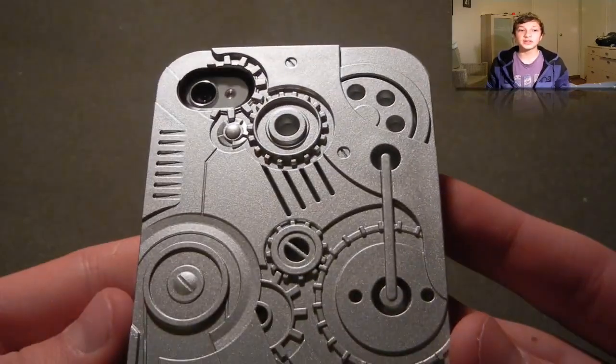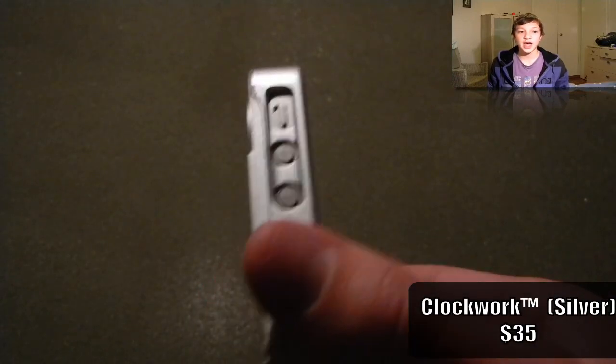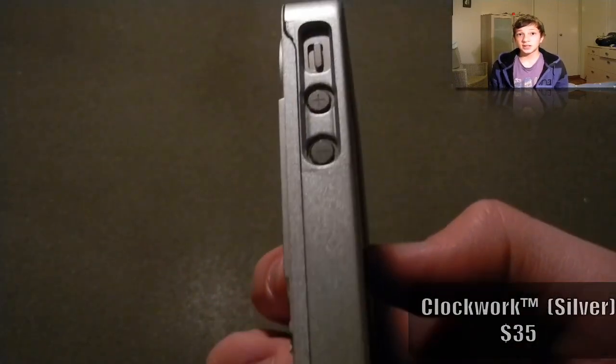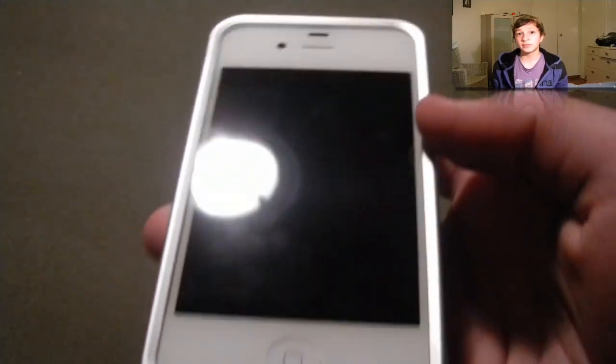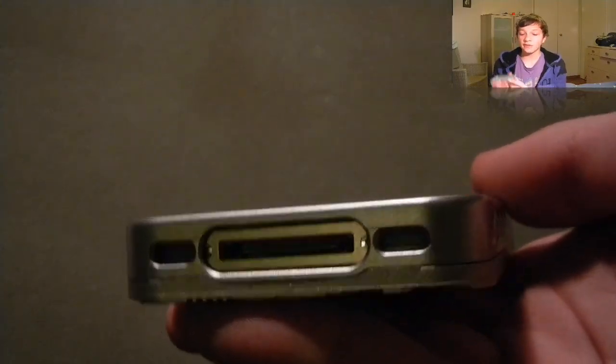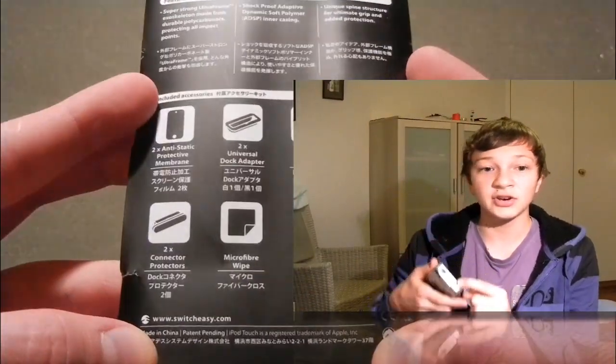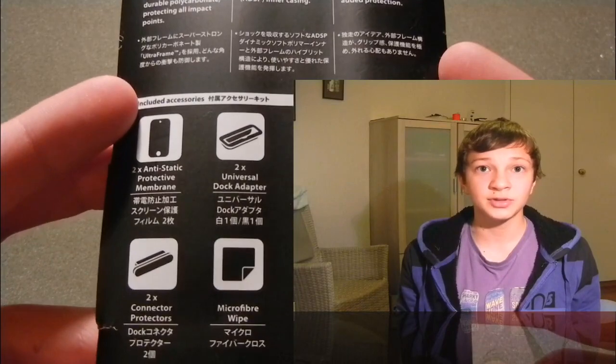So let's move on with our next case, which is the Clockwork in silver color, from the AvantGarde series. As you can see, inside of this case, it's really easy to access the volume up and volume down buttons, as well as the mute button. Some of the accessories can actually cover the dock connector jack and the earphones jack, so that no dust or water comes through.